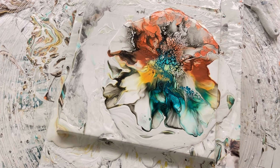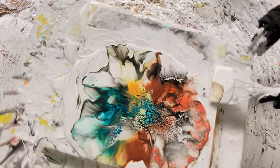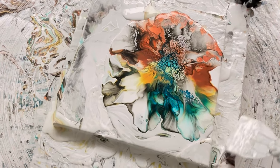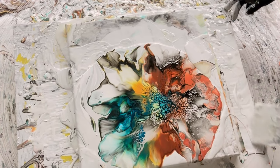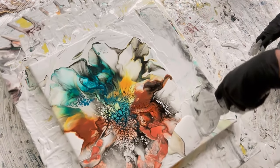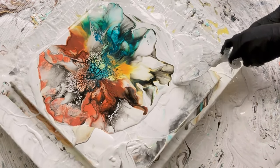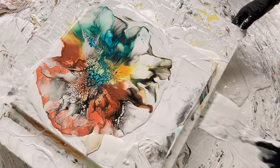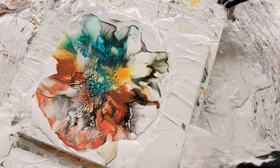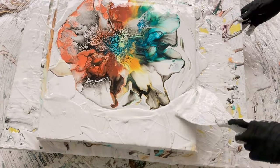Oh my gosh, it's just so much fun. All right, let's tilt this — let's take a whole bunch of paint and put it over on this side where I blew it right off. I have some gross stuff on my tabletop from hours ago, but I just want to make this wet. I'll put this paint where I want it to marry up.